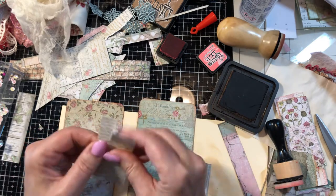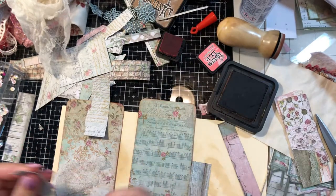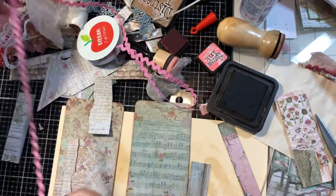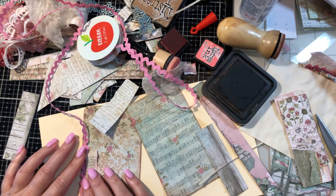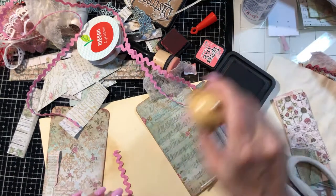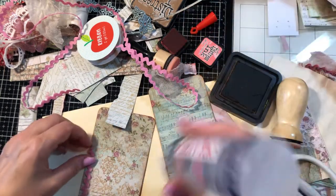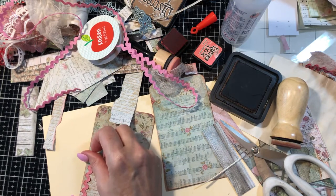Actually I think I'm going to skip the cheesecloth and do maybe a little bit of ribbon in behind there. I had used a little bit of this rick rack and it looked pretty. I like that — so let me just cut a piece of this. For the other pocket I kind of muddied it up a little bit because it was too pink. Then we'll put an eyelet at the top, some ribbon, and maybe a ball pin that can hang or dangle outside that pocket.